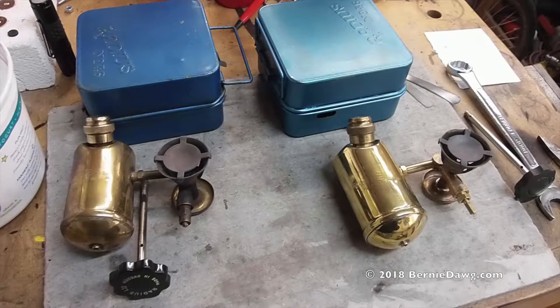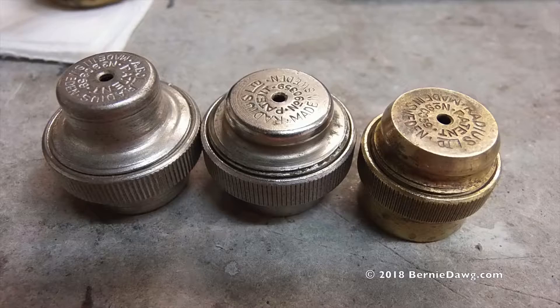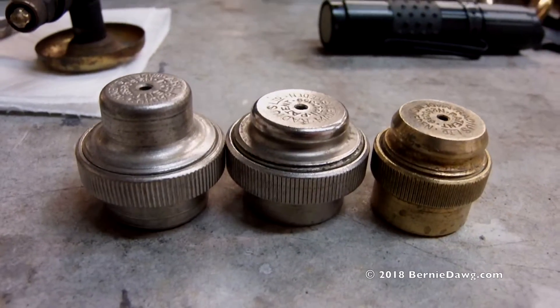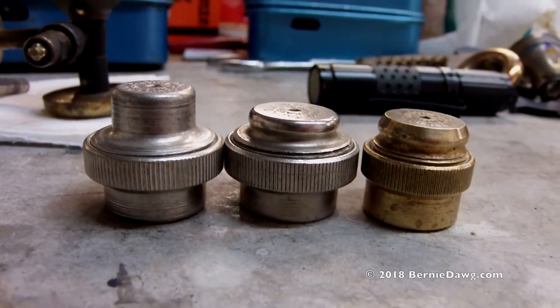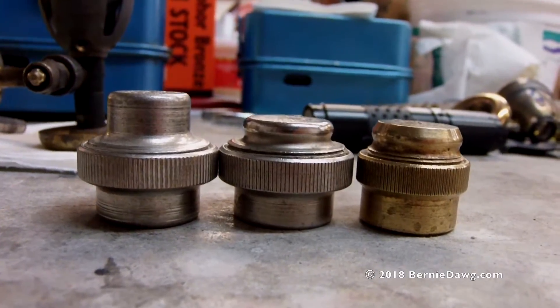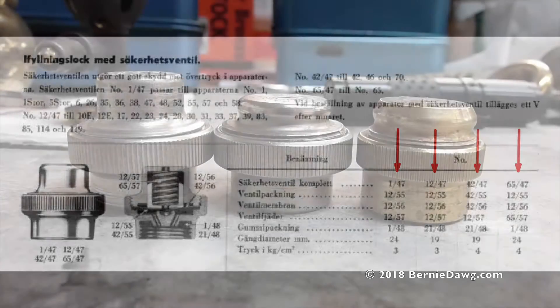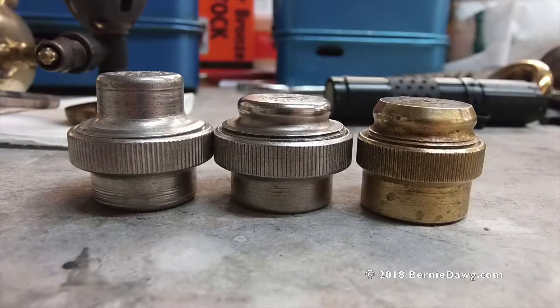Bernie Dog here. Today I'm going to take a look at these Radius 46 stoves and their unique safety release valve caps. I happen to have three different flavors of these, but only the one on the right-hand side actually goes to the Radius 46. The catalogs will tell us that there were at least four different varieties of these caps, and the two other ones I have are from other liquid-fueled appliances made by Radius.